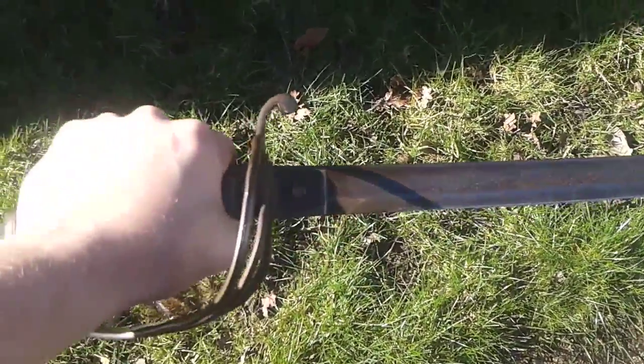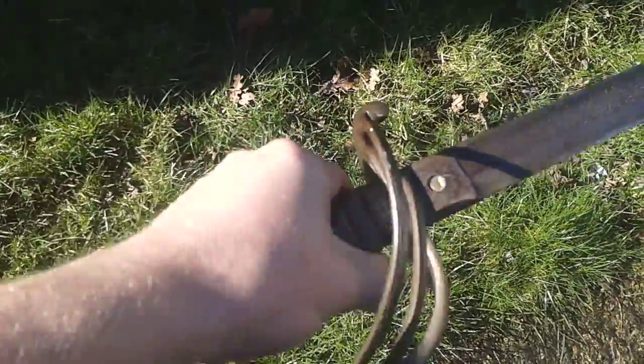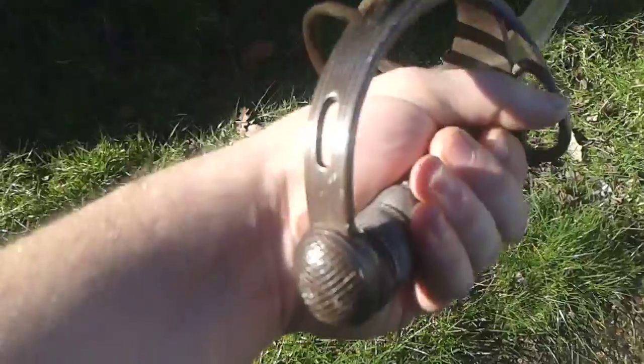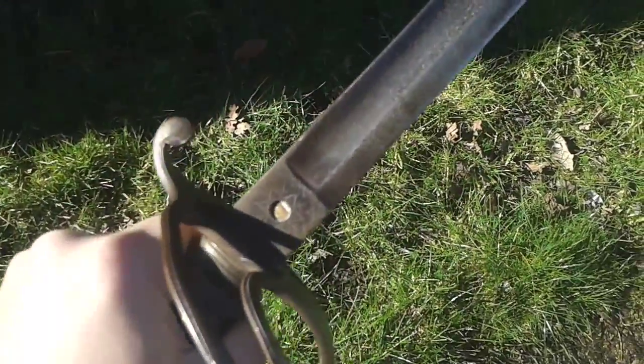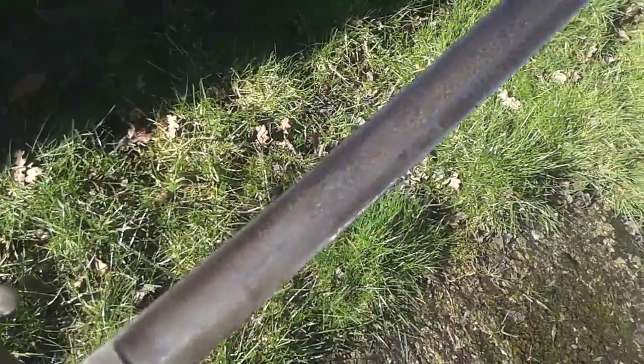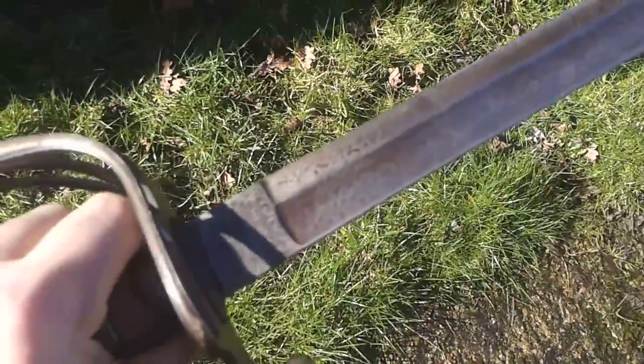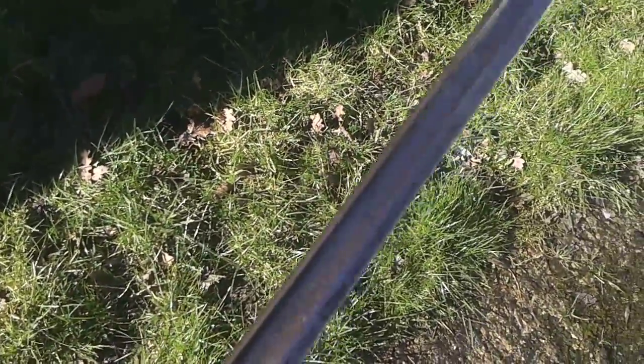Good day, new video for you all. I managed to swap my Skinner for this, which is either a cutlass or a sabre, I'm not sure on the terminology, but it's a fair size. And the reason why I wanted it — I don't know if you can see as well — it's got a design sort of etched into the steel. I don't know if it's showing up on the camera, but it looks really cool.